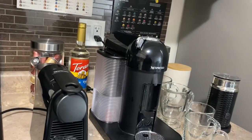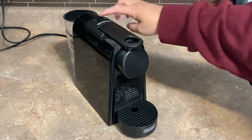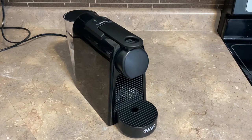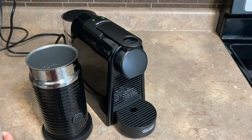Okay so here is the Essenza Mini. For this machine we'll be making a cappuccino. The first thing we need to do is turn on the machine by pressing any button, and this will heat it up before you put in your pods. While it's heating up I'd like to also make my milk — I'm using two percent milk.